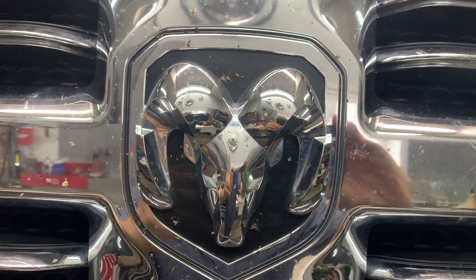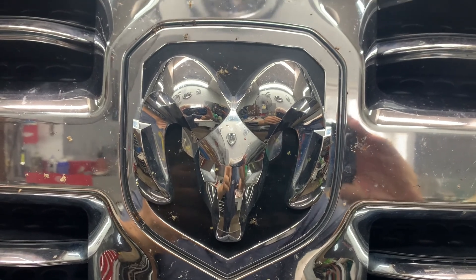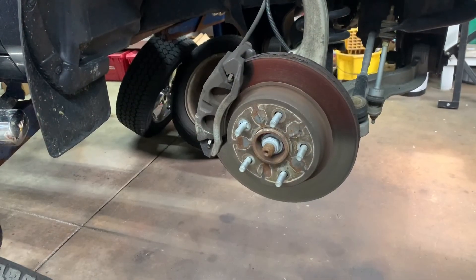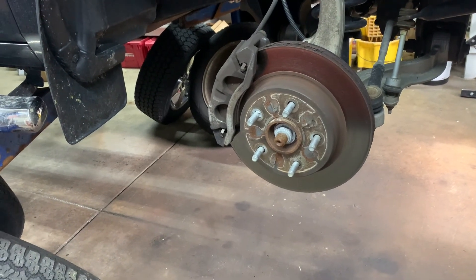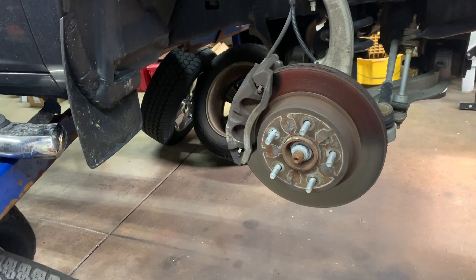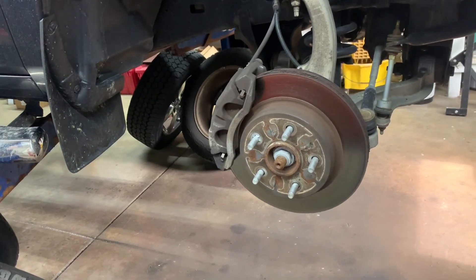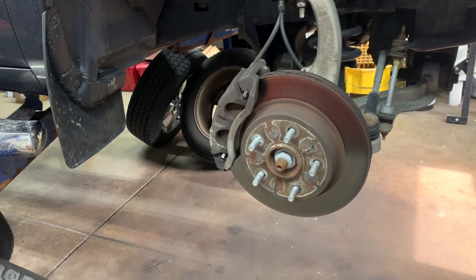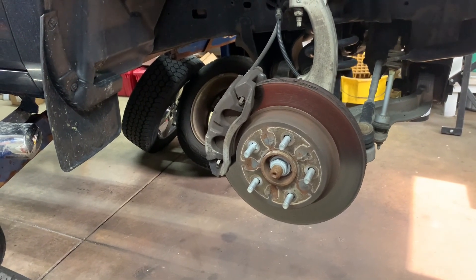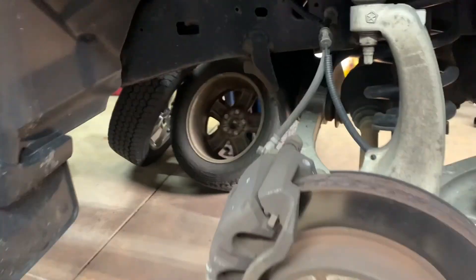2017 Ram 1500 Bighorn front and rear front brakes. You need to jack the vehicle up and support it properly with some jack stands, then remove your tires. This has got the swelled-up lug nuts which take a seven-eighths socket. Take the lug nuts off with the seven-eighths socket, get the tire off, and you'll need a 13 millimeter to remove the caliper.